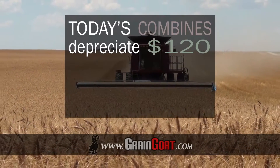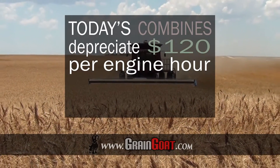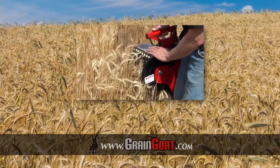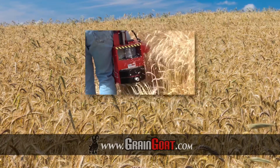Using a combine to harvest a small portion of the field is more consistent, but today's combines depreciate in value approximately $120 for every hour the engine is running — and that doesn't include the cost of operation or maintenance. The Grain Goat is a revolutionary device that cuts the time and cost involved in sampling a crop's moisture level.